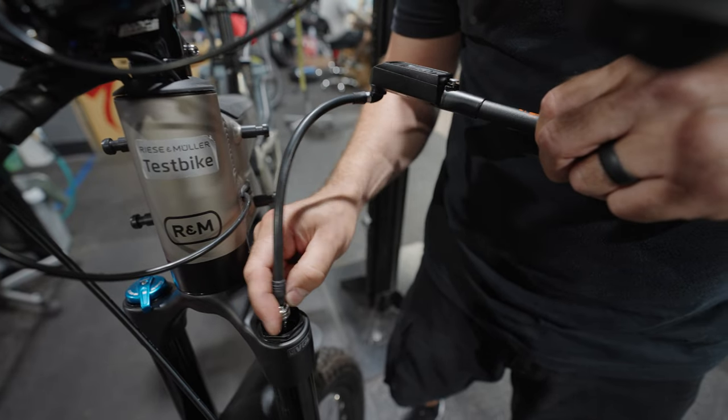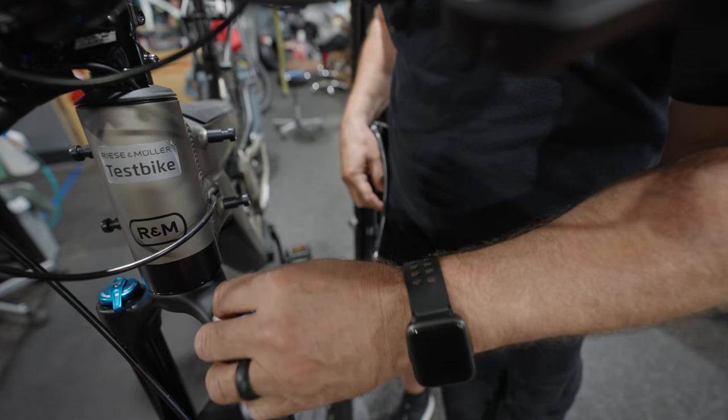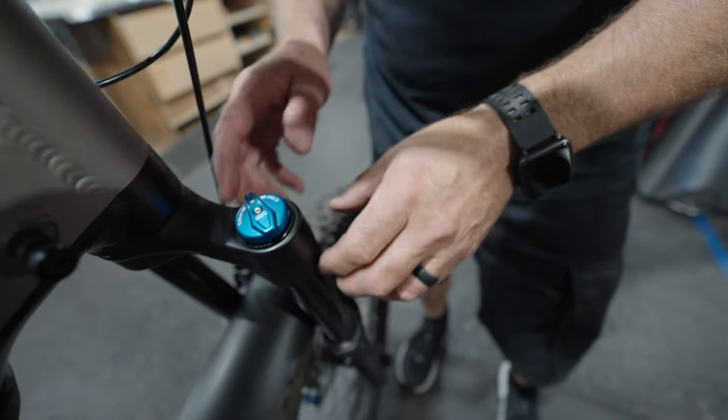I'm just going to disconnect it — we're good to go — and I'm going to replace the cap. Also, another feature here is your compression dampening.